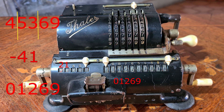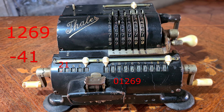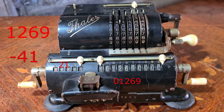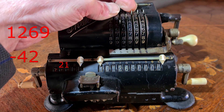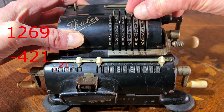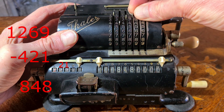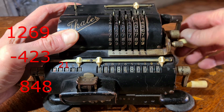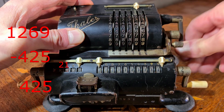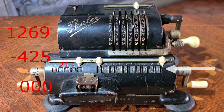Now you have 1269. I move the carriage one position. Again, you take the last number subtracted, the 41, add 1 — it's 42 — and you start again adding at the end the first odd number 1, making 421. So you start to subtract 421, then go on with the odd numbers at the end: 423, then 425. Now there is 0 and it's not possible to subtract anything. You made 3 subtractions, so the last digit is 3.